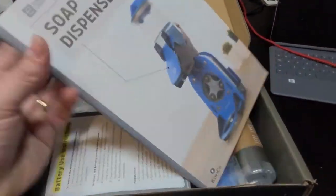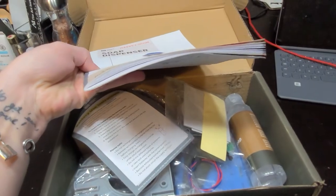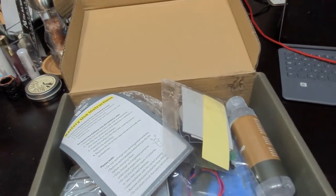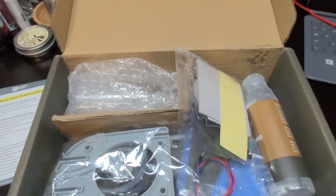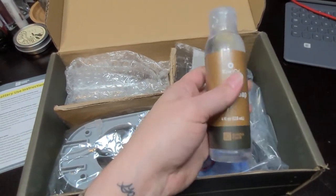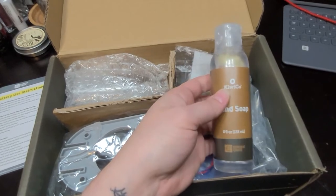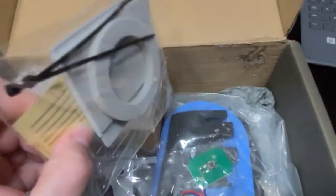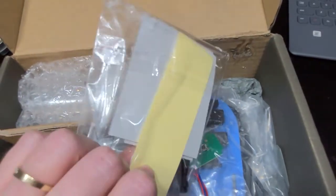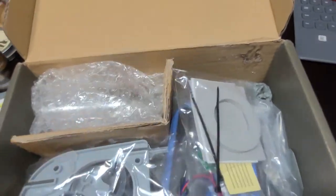So this is what comes inside. I have a much thicker booklet, battery instructions, a bunch of stuff. The soap, unfortunately, apparently leaked a bit - that's a bummer - but it doesn't look like it's affected anything because everything is in plastic. So that's good.